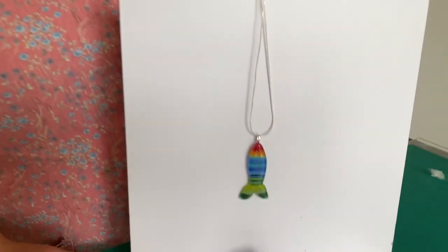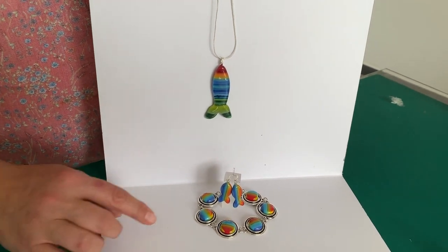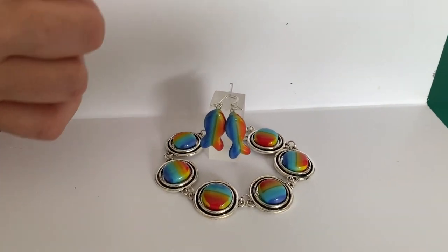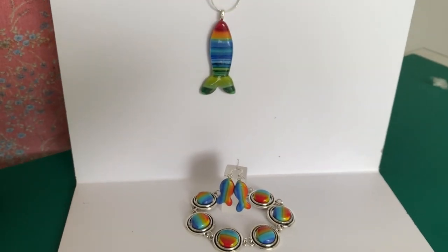Hi and welcome to another Tablas Glass Emporium YouTube video. Today we're looking at another 96 COE glass project using our landscape lines from 96 and our rainbow landscape lines to make this jewelry, and some different landscape lines to make this fish. Today I'm going to show you how to make these.